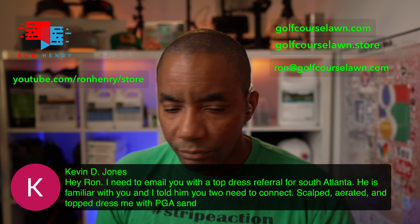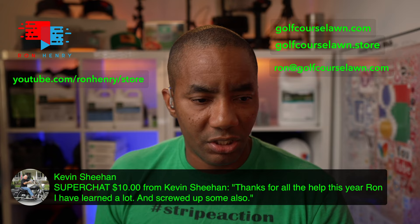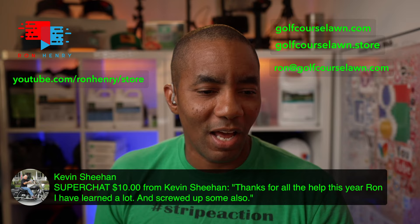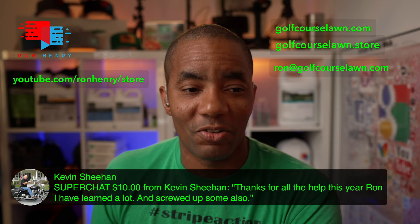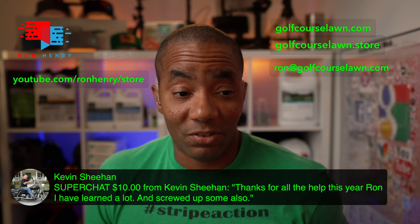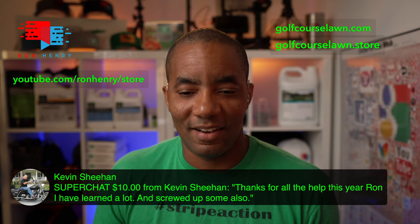We've got a super chat from Kevin Shehan. He says: thanks for all the help this year, Ron — I've learned a lot and screwed up some too. That's all part of it, man. Messing up your lawn, making mistakes — that's all part of the process. As long as you're willing to make mistakes and recover from them, you'll learn faster. It's a good way to learn what not to do. I'm glad your lawn is doing well this year and that all your hard work is paying off.